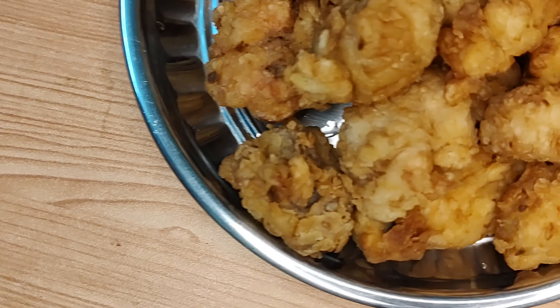1 spoon of olive oil paste, salt, 1 spoon of powder, this is the soy sauce, 1 spoon of lemon juice. Put it in the bowl.